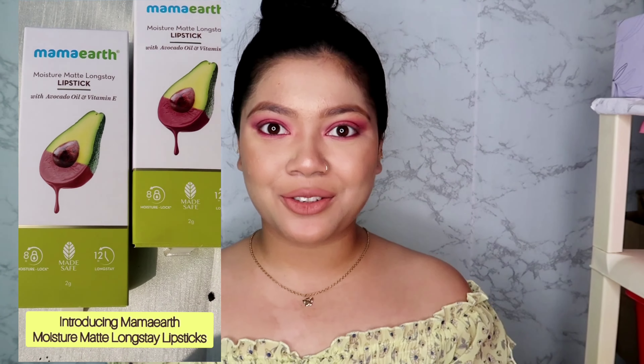If you are new to my channel, hi, I am Moni Gundala — we talk about affordable beauty and fashion on this channel, and if that's your vibe you can consider subscribing, it will mean the world to me. So without any further ado, let's get started. For today I have three shades with me: 01, 02, and 03.